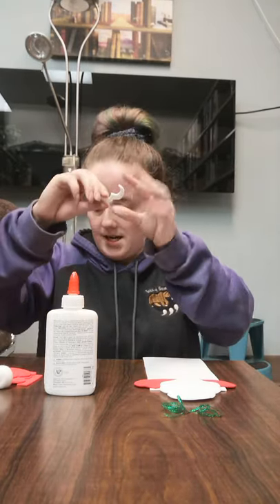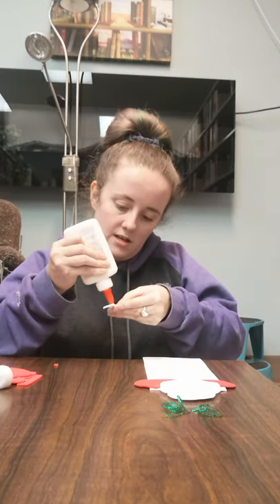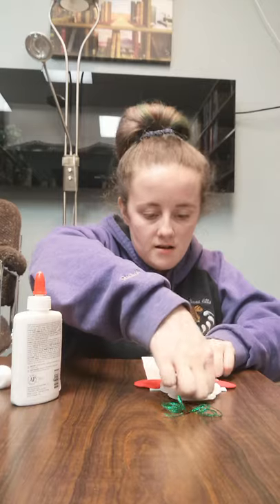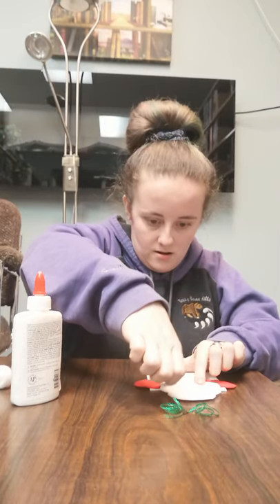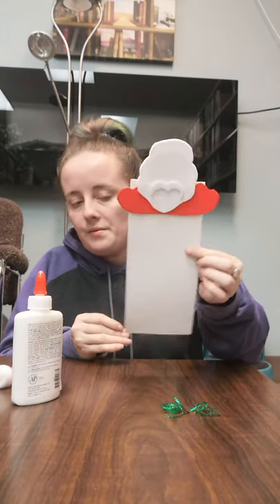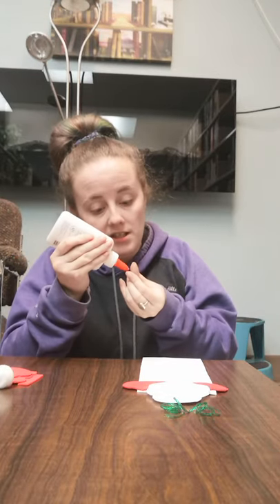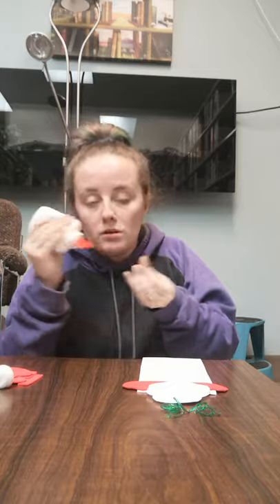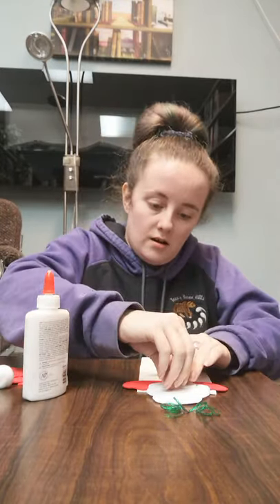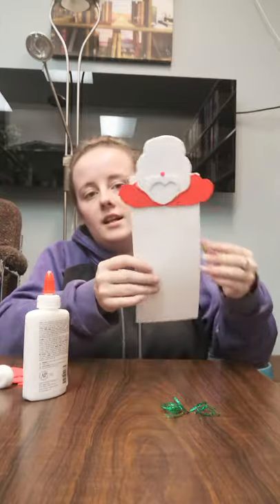Then you're going to take your mustache and just put a line of glue across it, then stick that down as well. There's our mustache on. For the little red nose — that's what your little red circle is, it's his nose, because from being out in the cold your nose gets red. You're going to place it above your mustache like this.